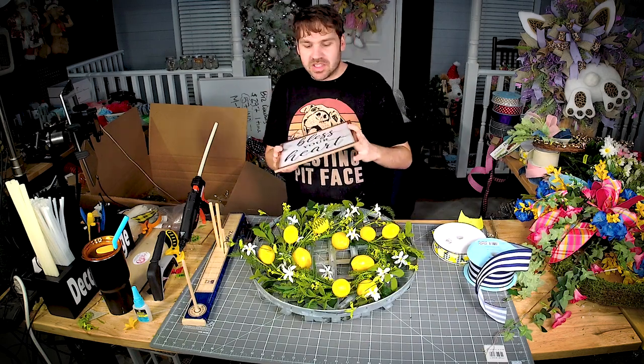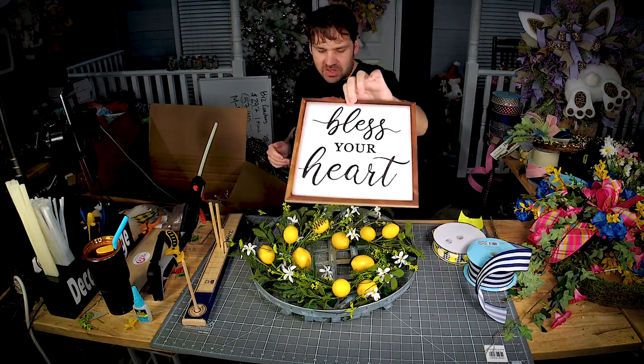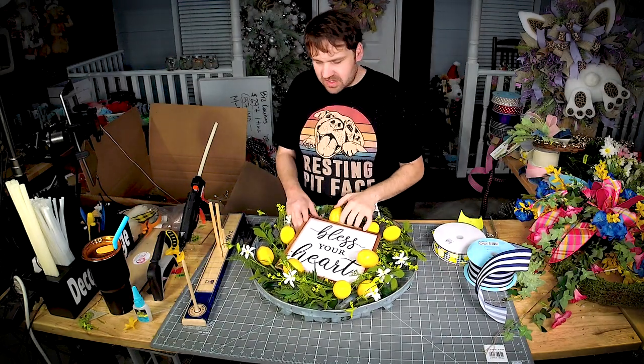So this is one of my favorite signs — I have my own stash — 'Bless Your Heart.' I'm thinking this would be really cute right in the center.